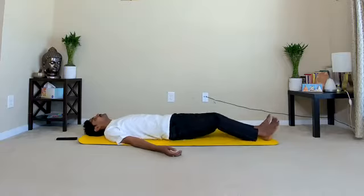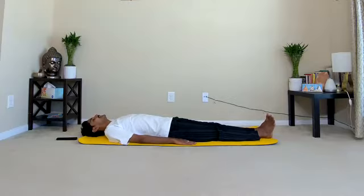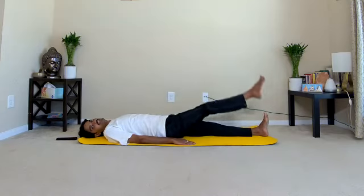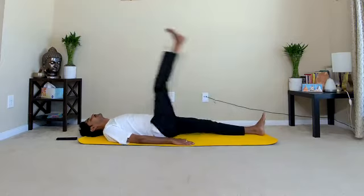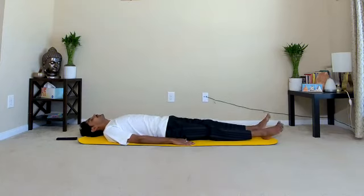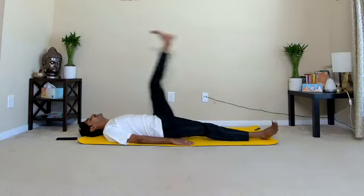First practice: alternate single leg raising. Bring your legs together, heels together, toes together, hands by the side, palms facing down. Stretch out the toes fully forward. While inhaling, slowly raise your right leg all the way up to 90 degrees. Exhale, down. Now left leg goes up — inhale, exhale. Continue the practice for 12 to 15 rounds. Inhale, exhale. Keep your eyes closed, synchronize the breathing with the leg movements. After a few rounds, gradually increase the speed.